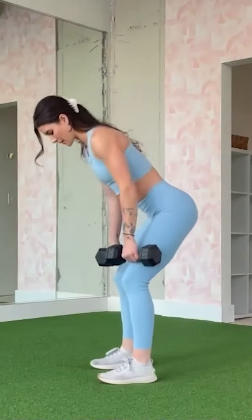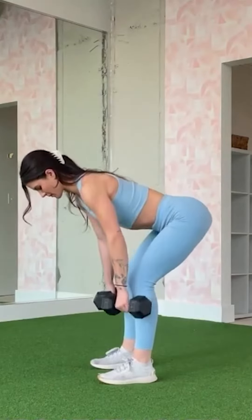Hey there, are you ready to get your heart pumping? Let's try out this full-body heat workout. We'll start with the Bent Row Deadlift, a two-in-one move that works your back and legs.